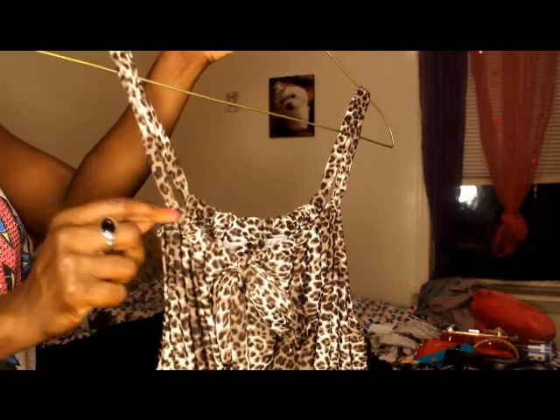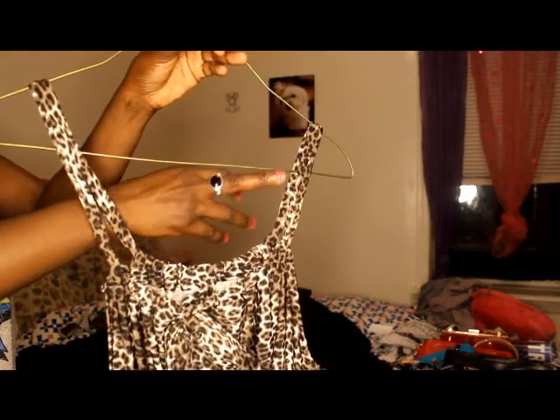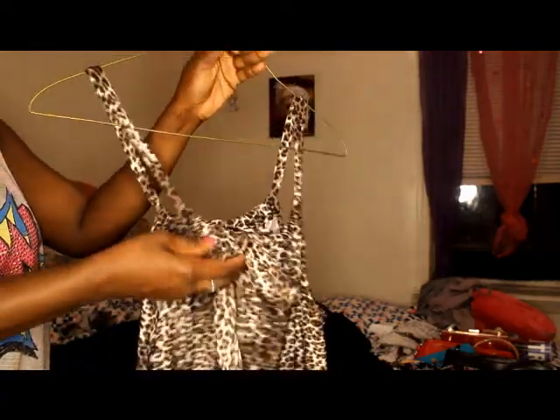For the back casing, try it on, see what height you'd like, and then stitch it. For the front casing, leave it free so you can adjust it in the front. If you don't do that, the string is going to move all over the place and you'll have to keep fixing the straps. Stitch the back and leave the front free. I am so so happy with this — it's so flowy and pretty, it can look like a dress when you're wearing it but it's a romper. It's classy, trendy, and really cute and flowy for summertime.